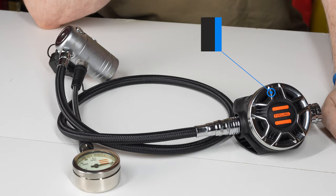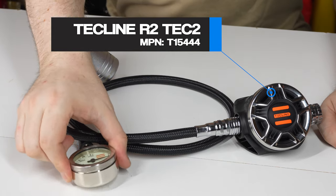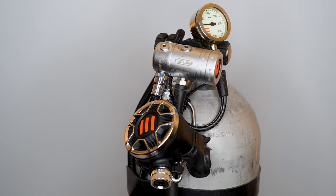This exact set is the T15444 set, which means that it also includes a brass and glass SPG and a short high pressure hose. There are lots of different sets with combinations of the first and second stages with or without gauges. This exact set includes said SPG, so it's aimed more for side mount cylinders.